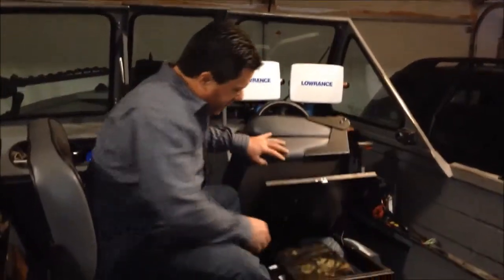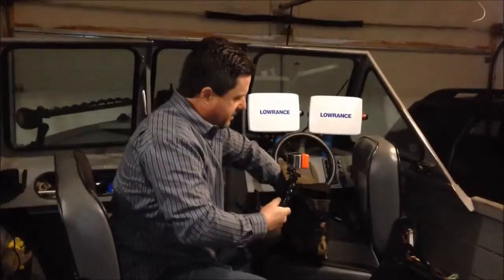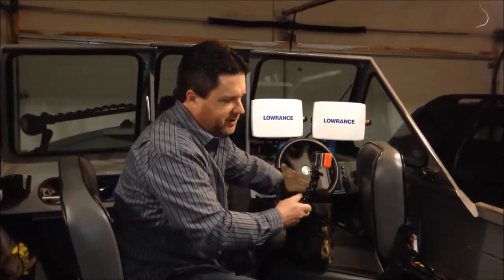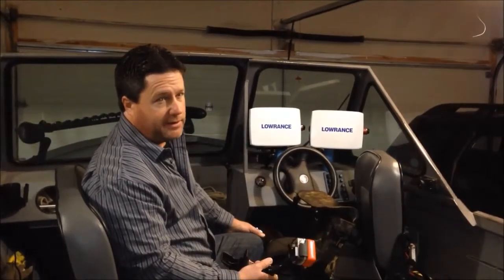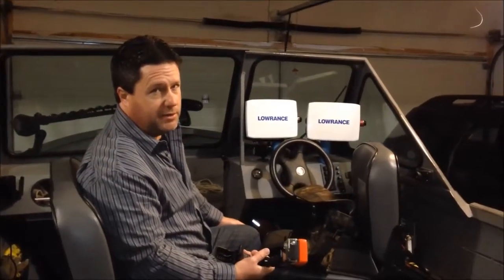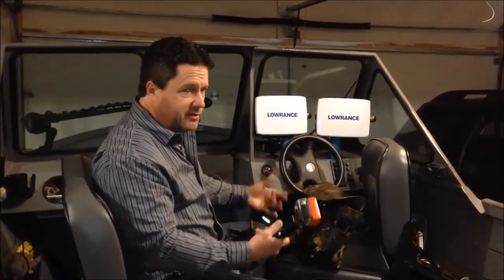On my GoPro camera, I'll keep it in the storage underneath my driver's seat. I have a USB charger that I put in my dash, and I have three batteries, so I'll usually charge one as I'm using the GoPro camera. That way I can film all day — you'll typically get two to two and a half hours per battery.